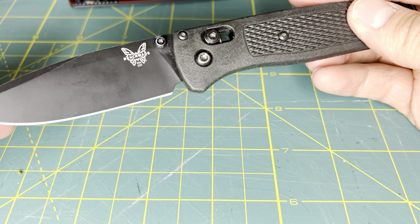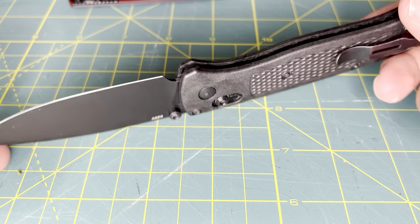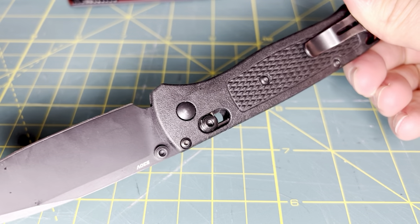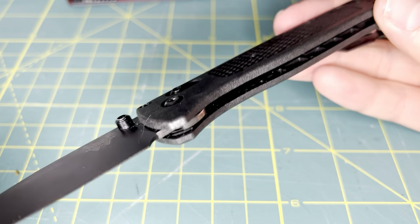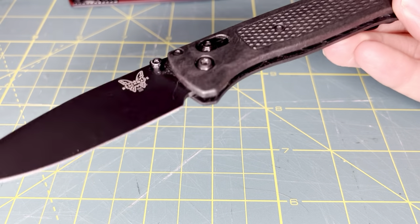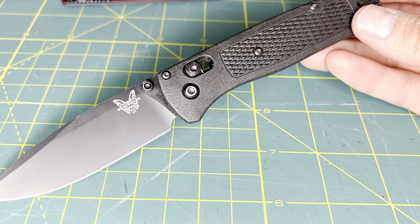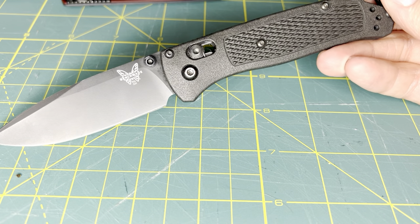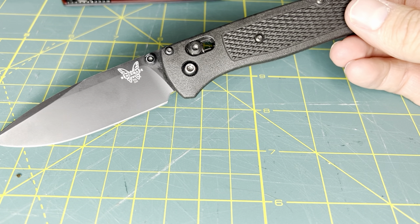If you are on the fence about this knife, I would highly recommend — if you have the chance — please go try it in hand. See how you enjoy it before you buy it, and don't let individuals sway your opinion. If you do not like the feel, then do not purchase this knife. In my opinion, this is a great folder — it is worth the hype and meets all expectations. If you're looking for a heavy-duty folding knife, perhaps you should not look to the Benchmade Bugout. If you're looking for a general, reliable EDC folding knife, then the Benchmade Bugout is the knife for you.